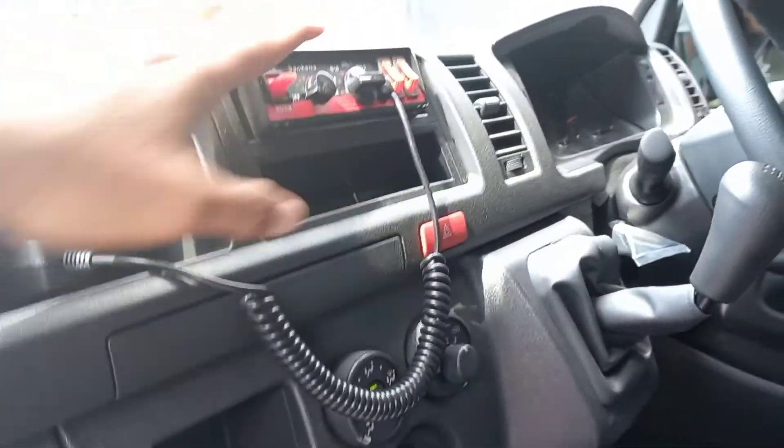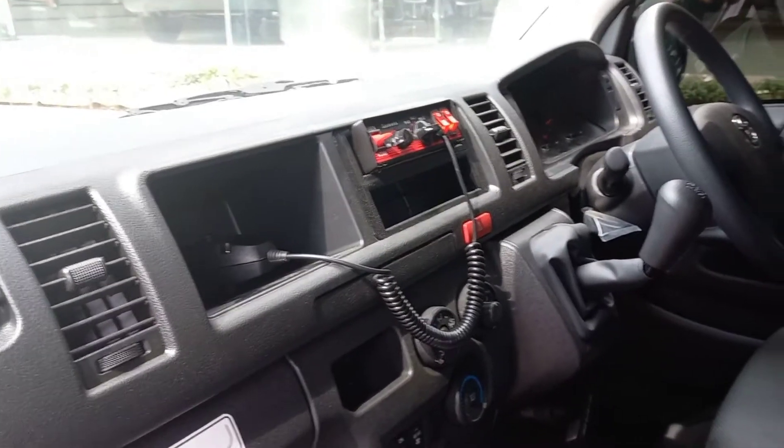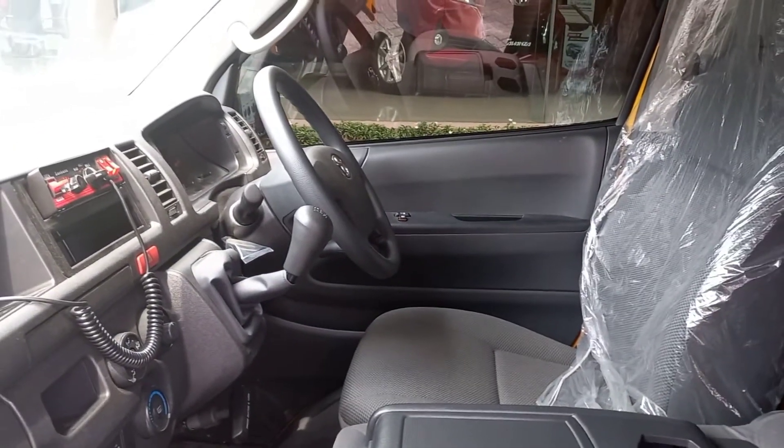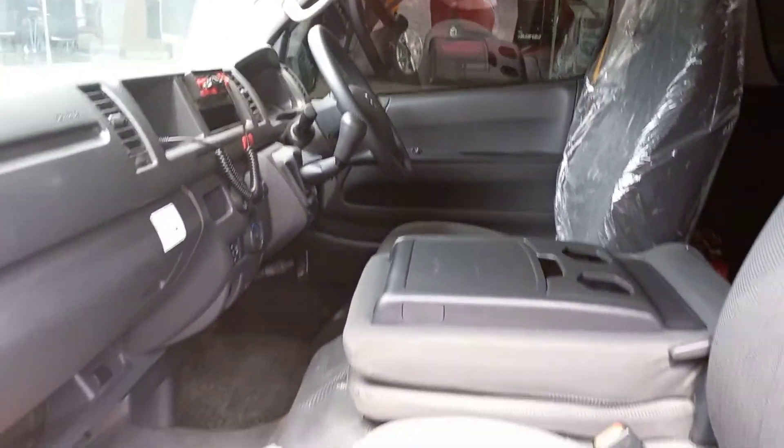Demikianlah kami sampaikan spesifikasi atau ubahan yang terdapat pada Toyota Hi-Ace Komuter Ambulans. Silakan hubungi nomor telefon di bawah ini atau cek pada deskripsi video ini. Sampai jumpa.